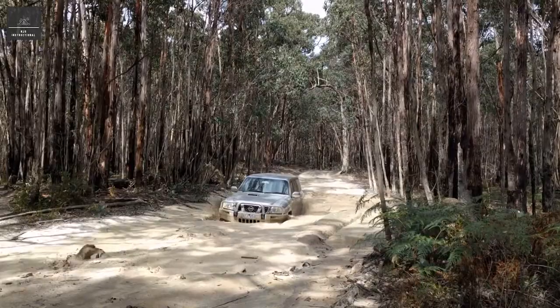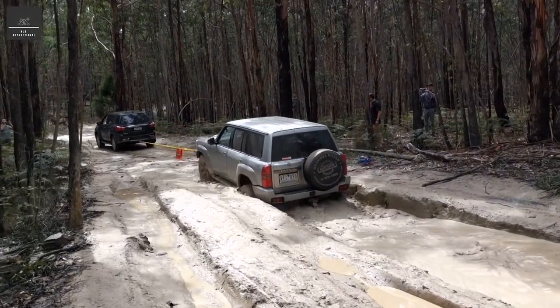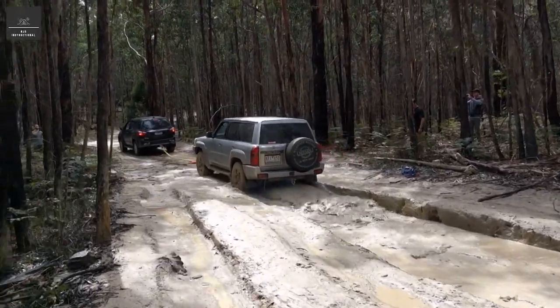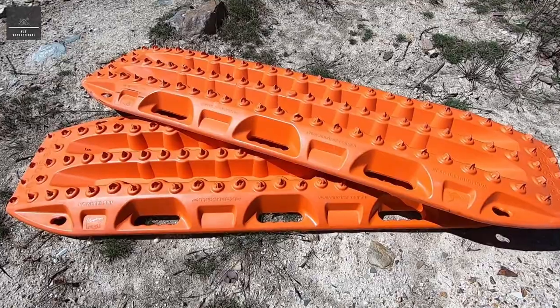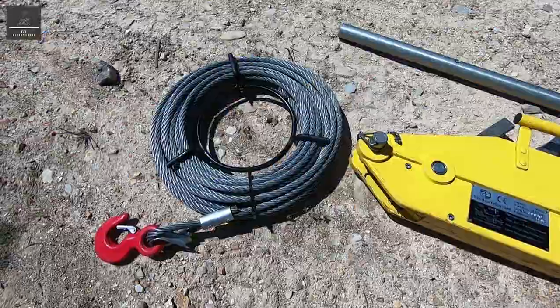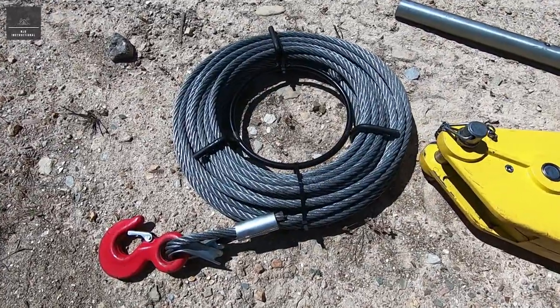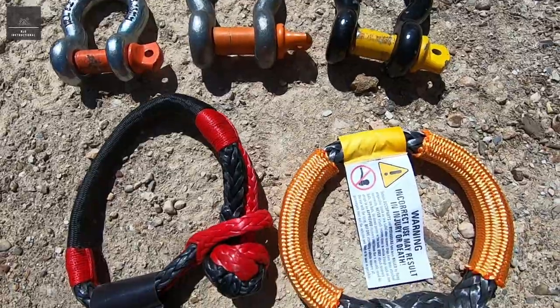Over the last 15 years we have seen a number of new or improved recovery gear, which help to reduce the risk and danger associated with vehicle recovery. Products like Max Trax, made of lightweight composites, replacing heavy steel sand ladders. Steel winch cable replaced with lightweight synthetic rope. Steel shackles replaced with soft shackles.